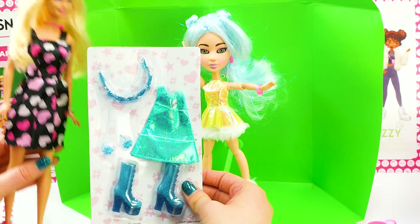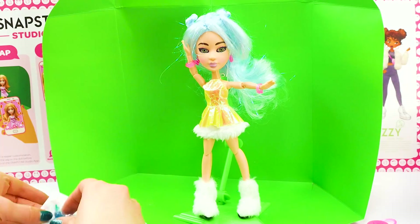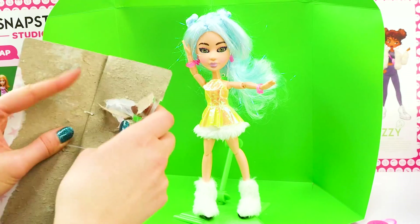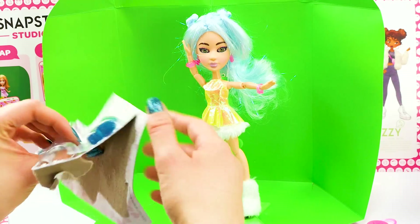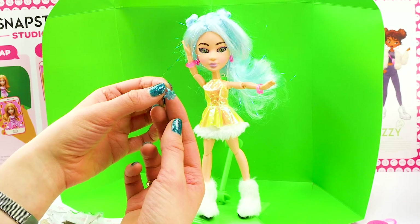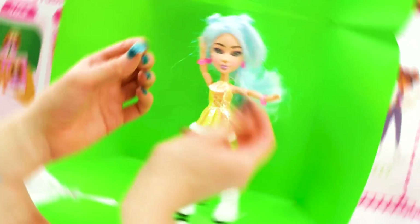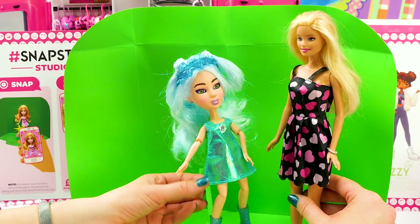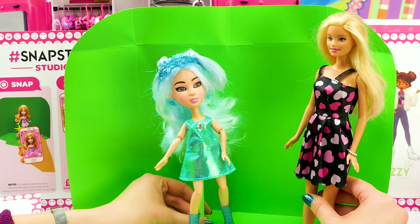Let's open up this outfit. Cool dress, an awesome flower crown, stylish platform boots, and check it out — Echo's second outfit even has tiny earrings. How cute are those? Time to change. I totally love this outfit, Echo. So blue, and I love the holographic dress. Thank you so much, yeah this is one of my favorites. So I'm going to strike a pose and then you can take a pic. Sound cool? Sounds awesome.